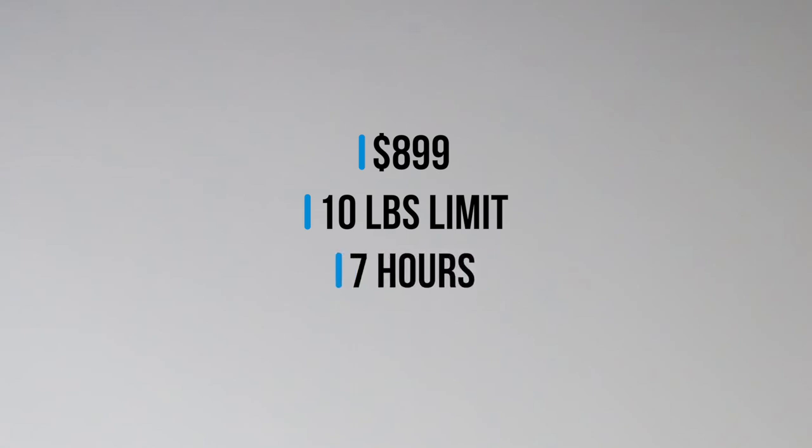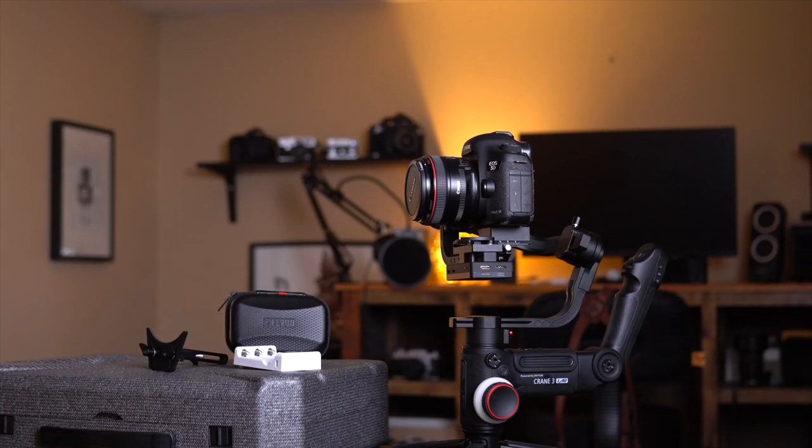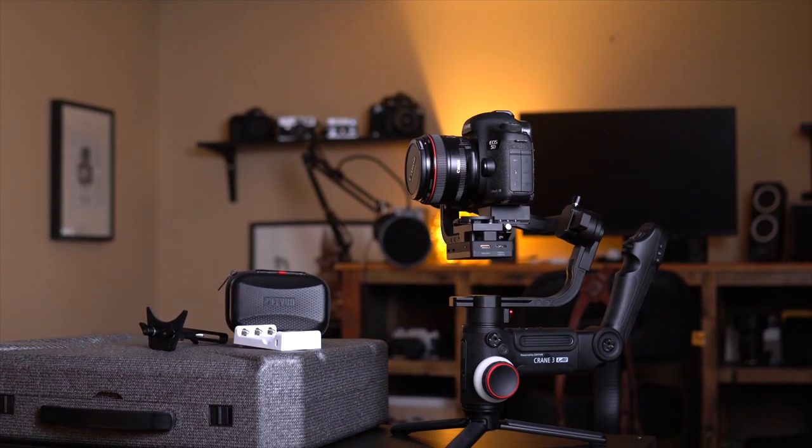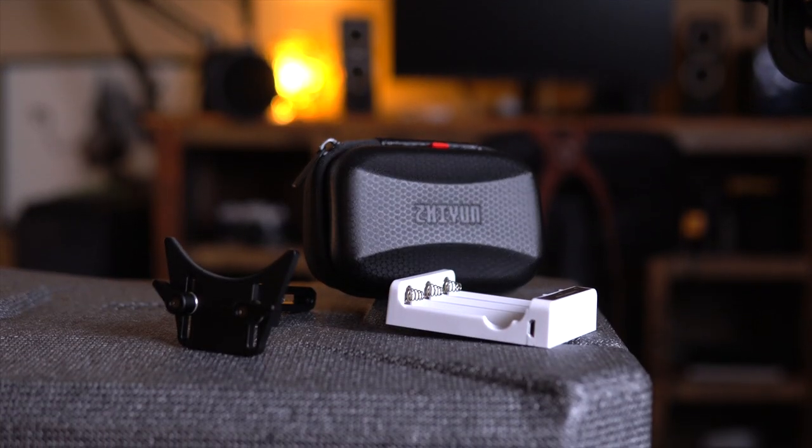The Zhiyun Crane 3 is priced at $899, though I have seen it go on sale for a bit cheaper at times. It claims a max weight limit of 10 pounds and a battery life of about seven hours. It weighs 4.2 pounds and can control a variety of camera functions. It comes with the gimbal, one set of batteries with a charger, a base plate with lens support, and a variety of cables with different purposes.